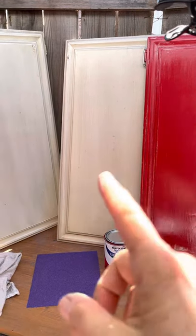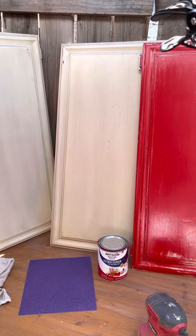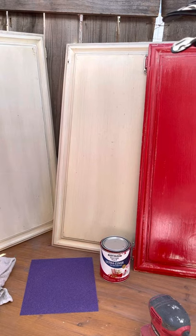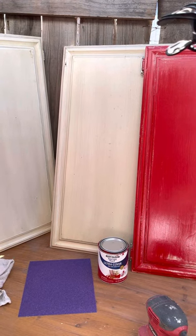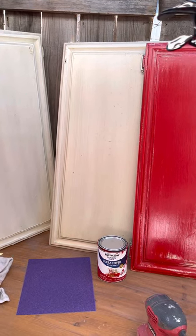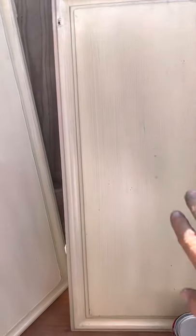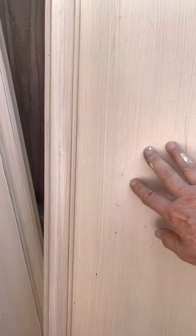So back to cabinet doors. This came out of a kitchen and the question is what was it painted with? I pretty much decided these had been painted with a water base paint, but they still had a slick surface, so I had to clean them and then I had to sand them.